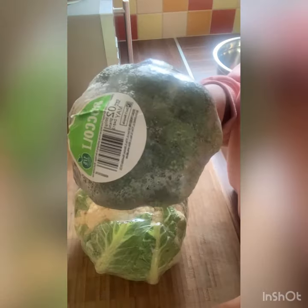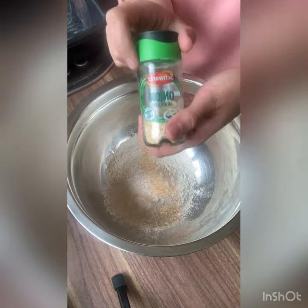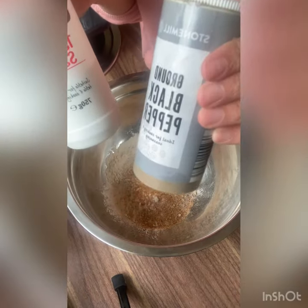Cut up some cauliflower and some broccoli. Add some plain flour, some garlic, some onion granules, all seasoning, a pinch of salt and a pinch of black pepper.